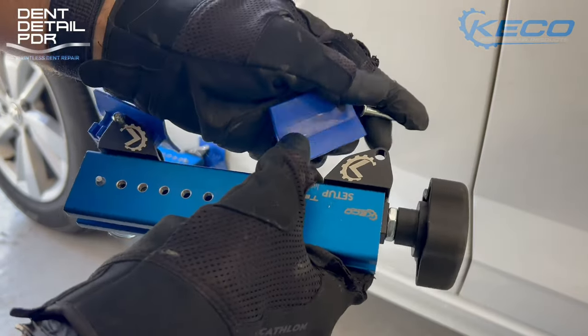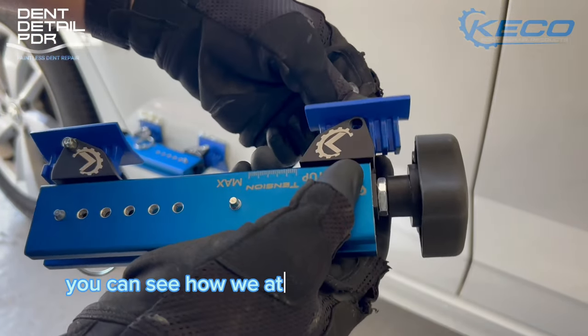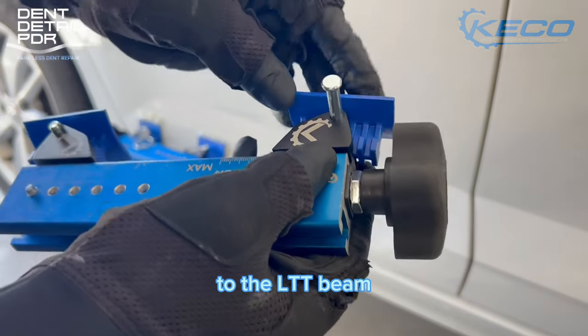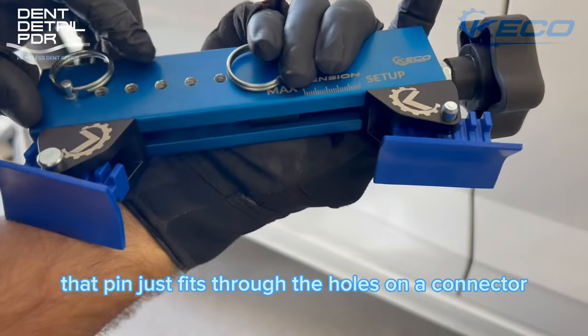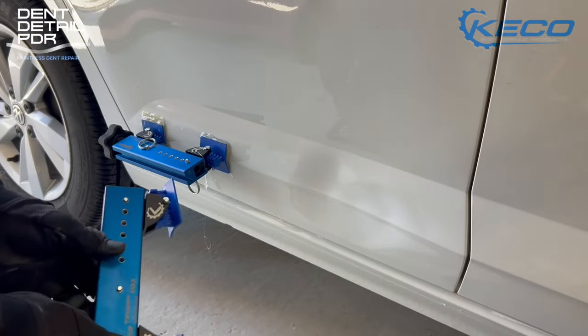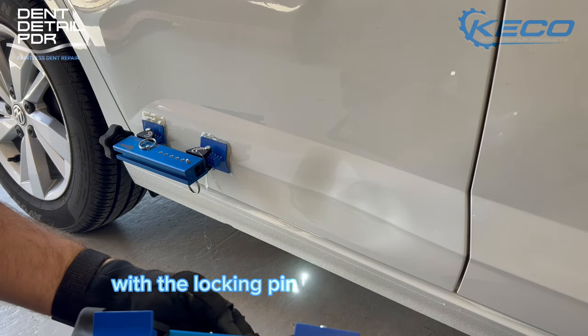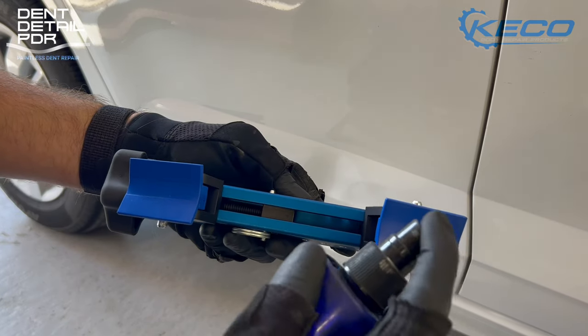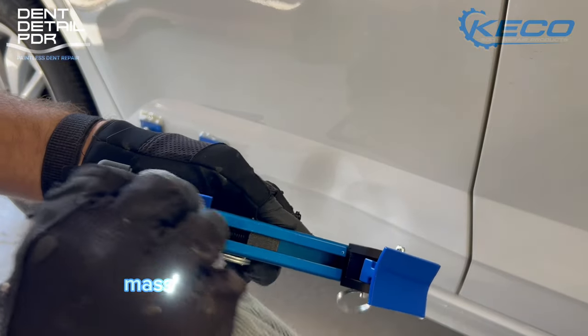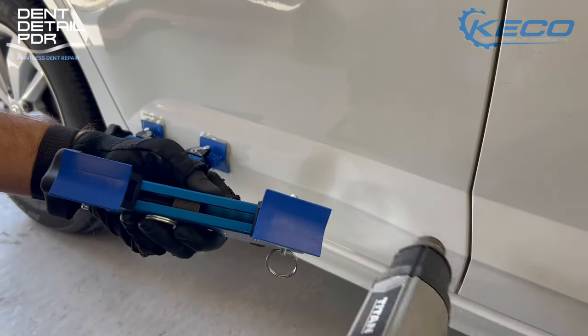Here you can see how we attach the glue pulling tabs to the LTT beam. That pin just fits through the holes on the connector and then back out the other side of the tab, with the locking pin keeping it in place. It's really easy to set up and really easy to take off, which massively helps speed up the repairs.